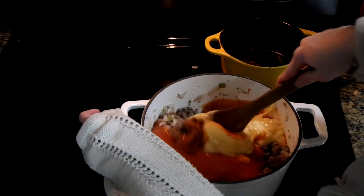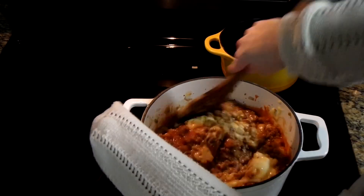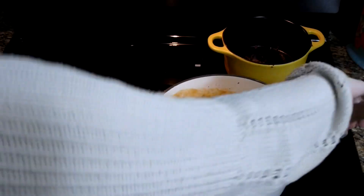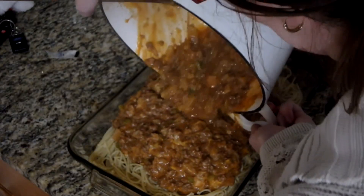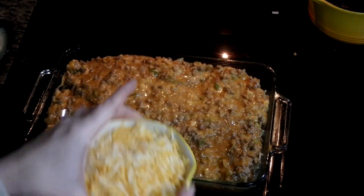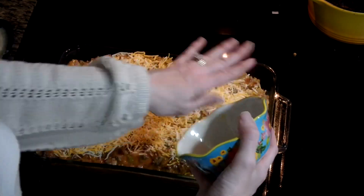Now you're going to mix all of that together in your Dutch oven. Take one cup of your shredded cheese and dump that right into your pot and mix it all together. Now we're just going to dump our mixture right on top of our spaghetti. Then take your second cup of shredded cheese and make a top layer — just spread it the best you can over the top. It doesn't have to be perfect, and now we're going to pop it in the oven.